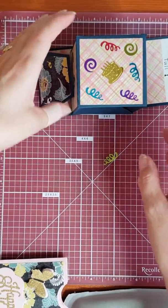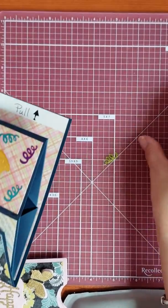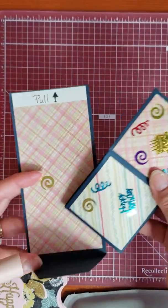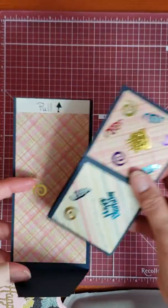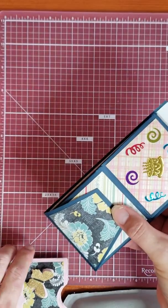I did one for my brother-in-law, and I made him six, and I put them in more of a box than a sleeve. So I created this sleeve and wrote 'pull' on it. Off camera, I will tighten that up.